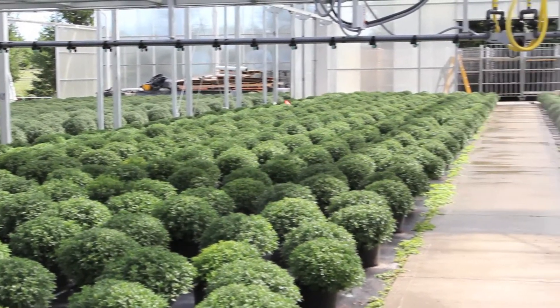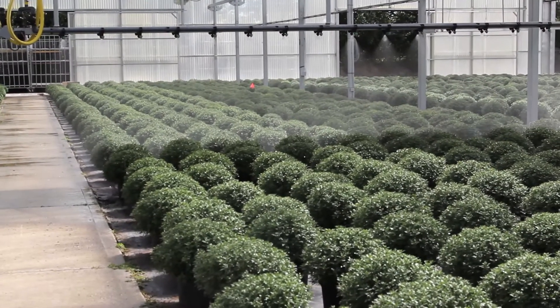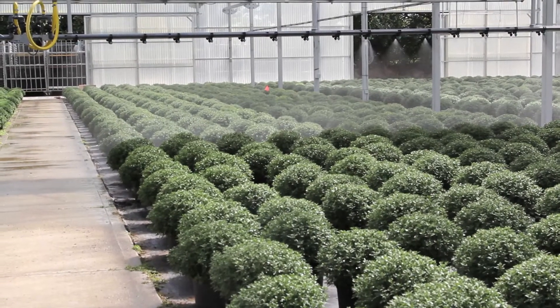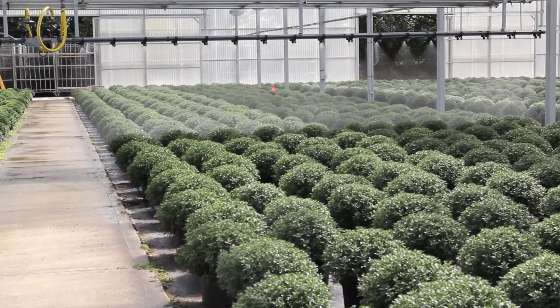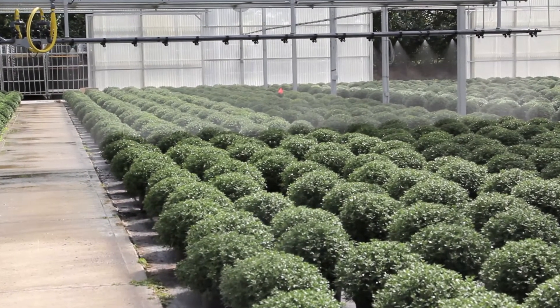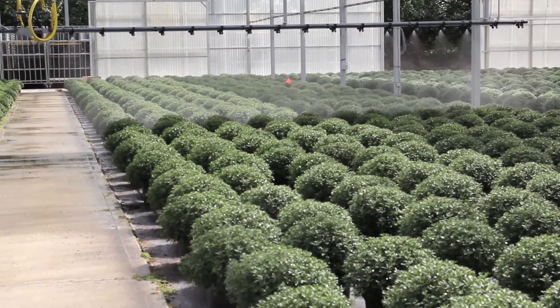You get a lot of different flexibility with this boom. You're able to change your speeds and your nozzle types. It also comes with a Dosatron built in, so you can apply pesticides or any sort of chemical that you might need to apply to your crop.